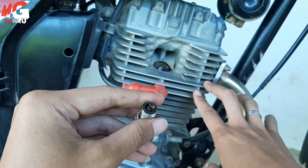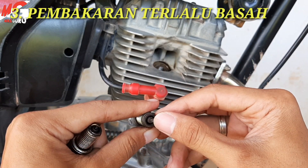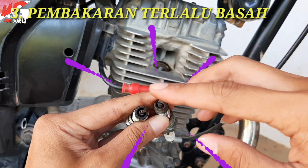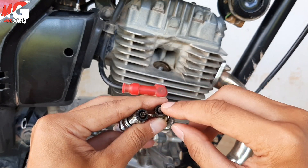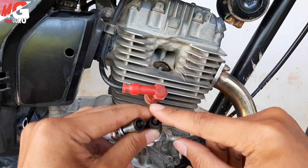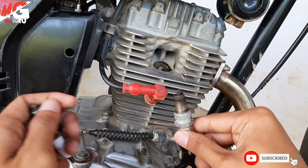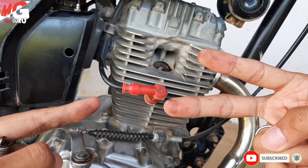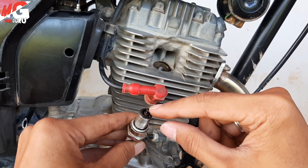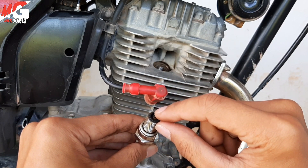Kemudian yang ketiga adalah basah. Basah itu seperti ini kondisinya, ini busi bekas, hitam ya bisa dilihat perbedaannya. Nah ini lebih ke hitam. Kalau hitam apalagi sampai pekat itu berarti kondisi pembakaran terlalu basah, terlalu boros, ini merugikan juga karena kantong sobat akan bolong. Artinya adalah jumlah bensin dengan udara tidak sesuai, ibaratnya bensinnya dua udaranya satu, jadi yang terbakar satu, terlalu banyak sisa sehingga busi menyebabkan endapan bensin dan menghasilkan warna busi menjadi gelap atau hitam.